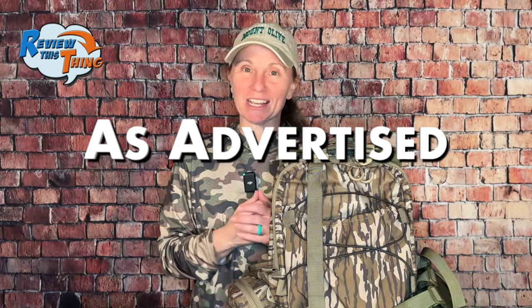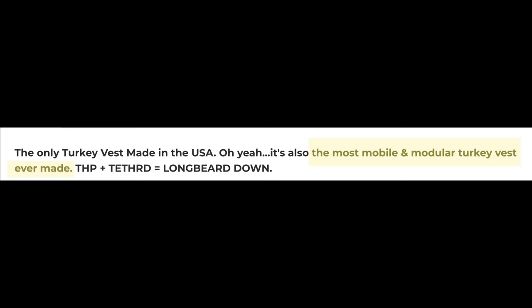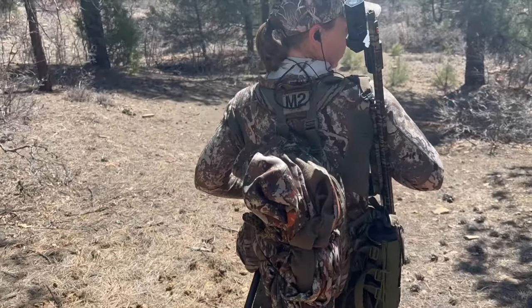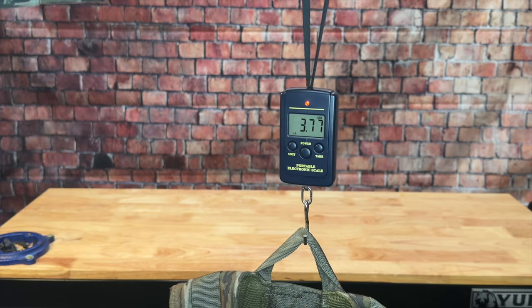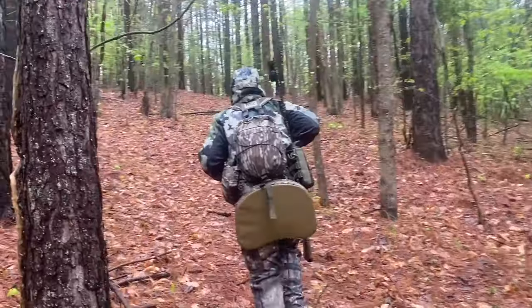Now, is the M2 Turkey Vest as advertised? The first thing they advertise is that they're the only turkey vest made in the USA — I don't know if they're the only one, but they are made in the USA, and that always gets bonus points from us. The main thing Tethered advertises is that it's the most mobile and modular turkey vest you can buy. On mobility: the way you can tighten this down and snug it up definitely creates an environment for mobility. I never felt like I needed to take it off to be more comfortable unless I was trying to get something out of the pack. It's also mobile because it is so compact and lightweight — empty with the yoke, belt, two side pouches, and hydropack, it weighs right at four pounds.